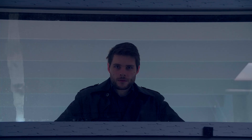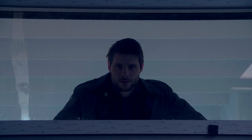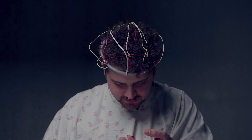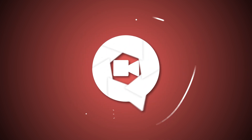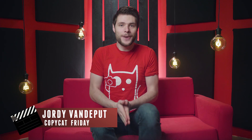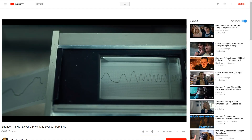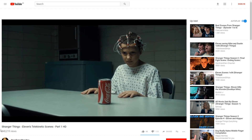Thank you Squarespace for sponsoring this video. Hey folks, it's Jordy here for cinecom.net, and one of you guys made a request for our next Copycat Friday. The intro that you saw came from Stranger Things. It's a scene where the girl, Eleven, is being tested with her abilities. She can move objects with her mind, like we've also recreated in a previous video.